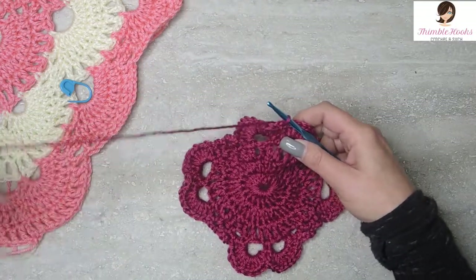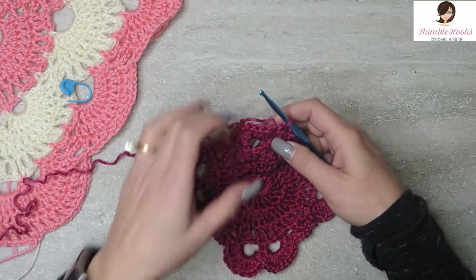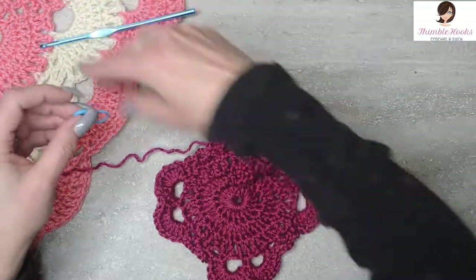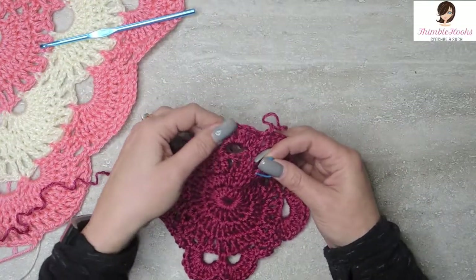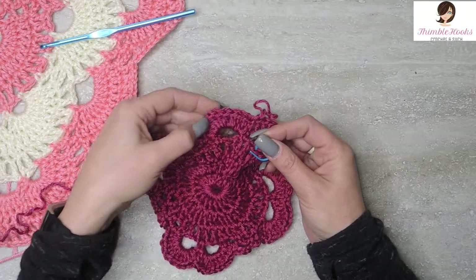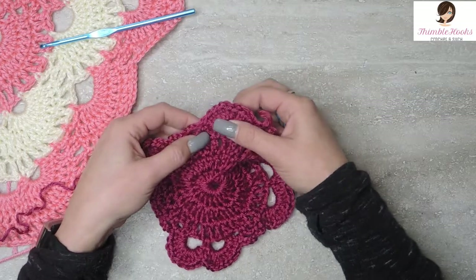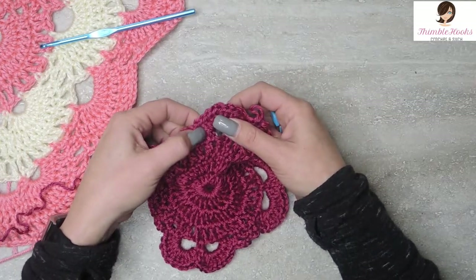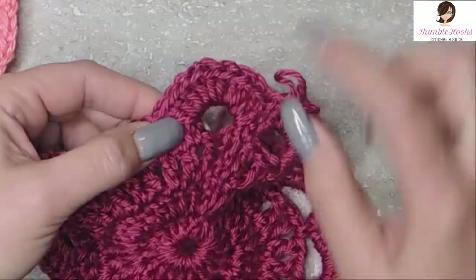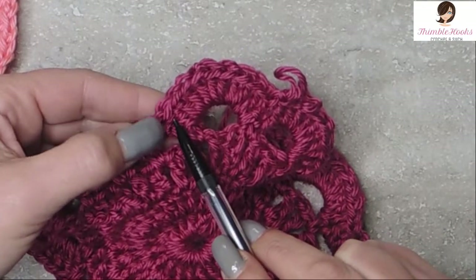So here we are with round six. I have a little bit of a trick to make sure you get all of your stitches in this very first round, because this is probably a spot that people get a little bit mixed up. So what we want to do is put a double crochet in the top of every double crochet that we already made. The easiest way to not miss a stitch is to come down here, find your last double crochet, and count back nine.